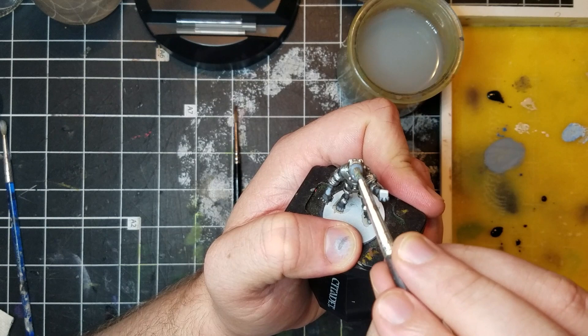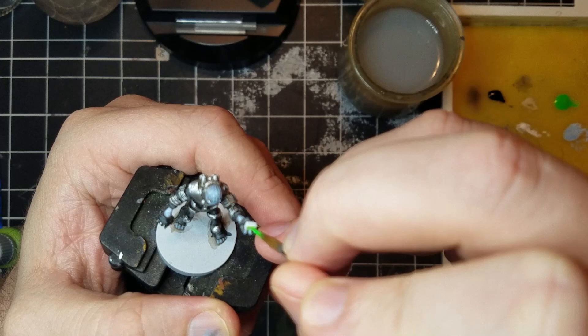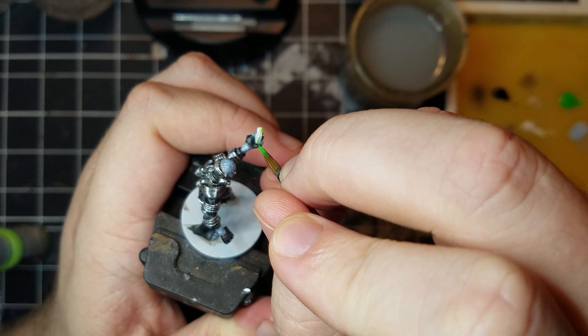Now it's time to make our light source. The cube in their hand will glow bright green light — that's why I left it white. The fluorescent greens I paint on will remain the brightest point on the model.